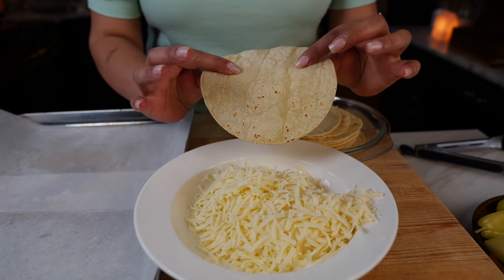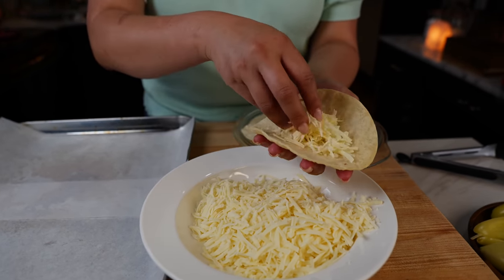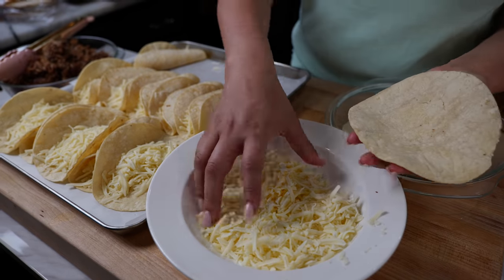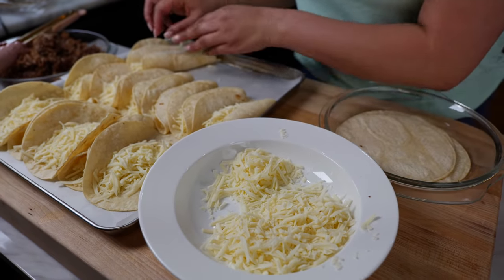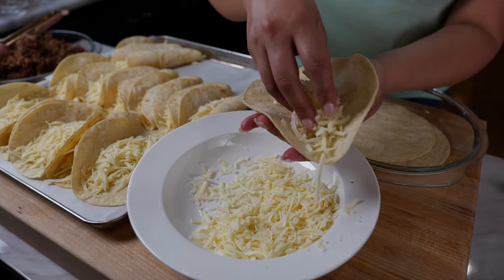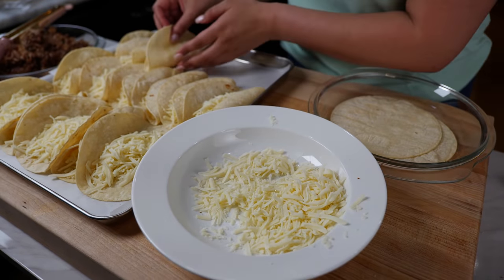Do you see how the tortilla's a little bit more dry? There's not so much moisture. That's going to help us get a crispy taquito. I'm definitely going to eat three today. Then I'm going to walk home — I definitely need to walk it off.